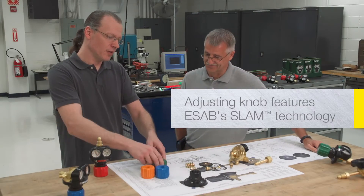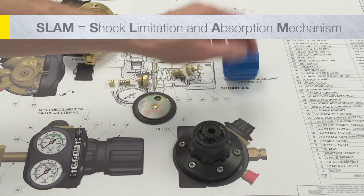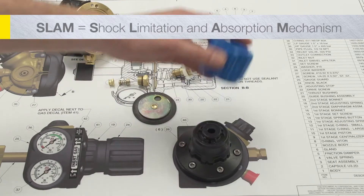Edge Regulators feature ESAB's revolutionary SLAM technology, a breakthrough design for protection of critical components.